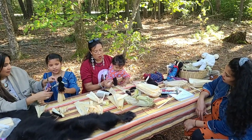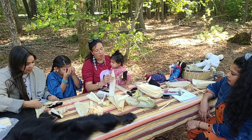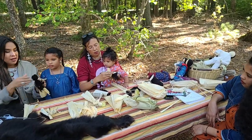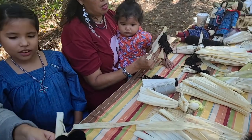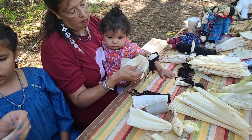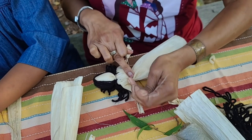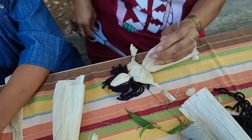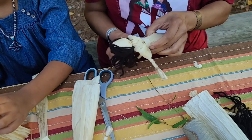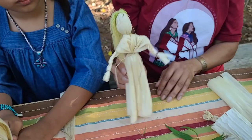So just to show this step again: pull the arm up underneath, take one husk from the back and bend it to the front, then take the husk from the front and bend it to the back, keeping your hand on it. You get it all set up and then put your sinew around it. And if you want to, you can add a belt. There's your doll.